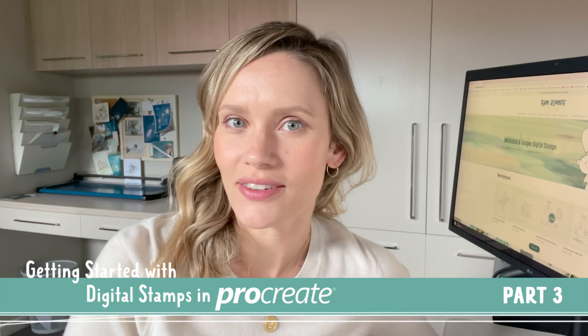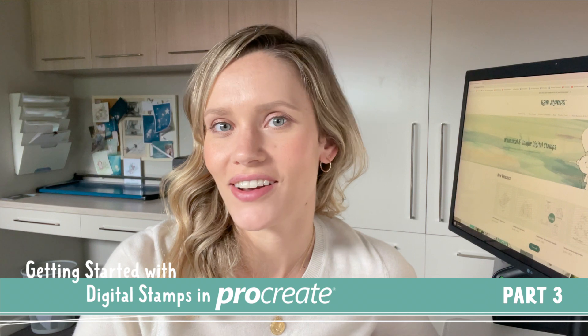Hi everyone and welcome to part three of our three-part series on how to color a digital stamp in Procreate. In today's video I'm going to show you how to take your final colored digital stamp and send it to your home printer. Let's get started.